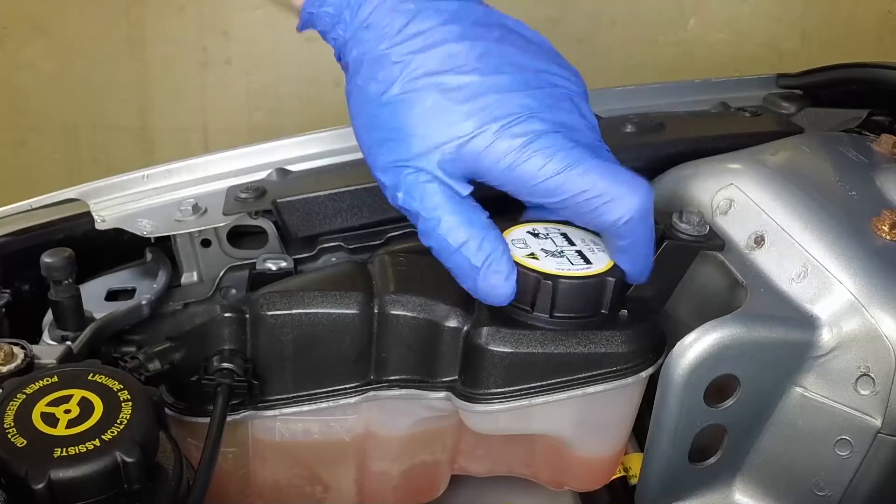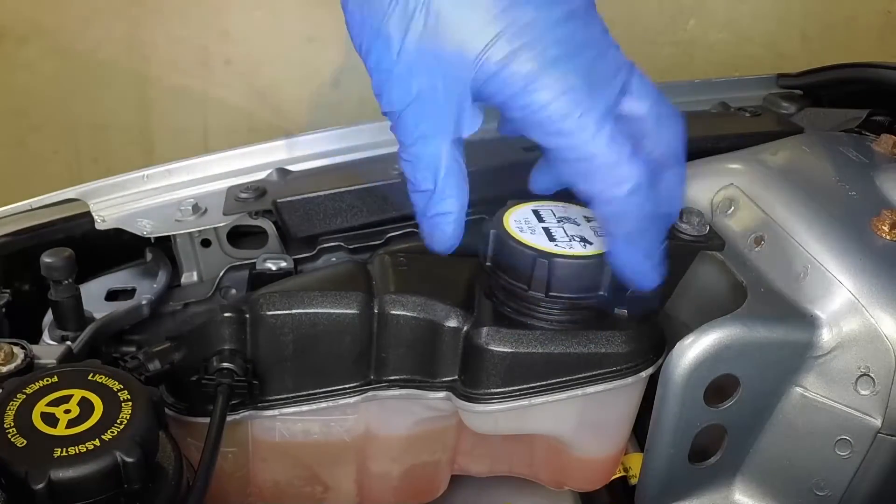With the engine completely cold, unscrew the filler cap from the coolant expansion tank.